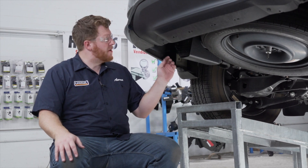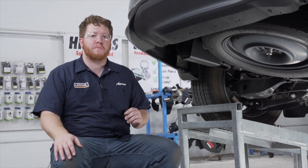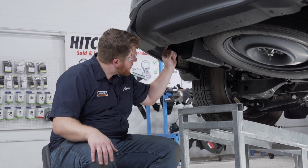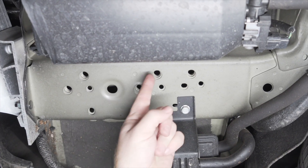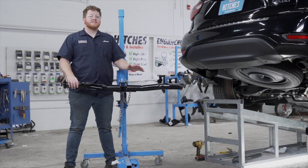Now we're ready to bring our hitch up, but there are a lot of holes on both sides of the frame, so let's show you the attachment points we'll be using. On the driver side we're going to be using these three weld nuts on the inside of the frame, and it's identical on the passenger side.